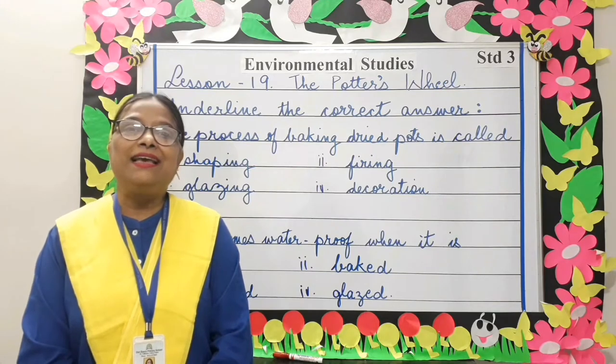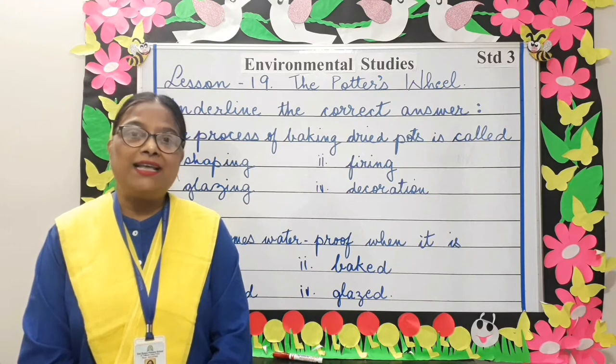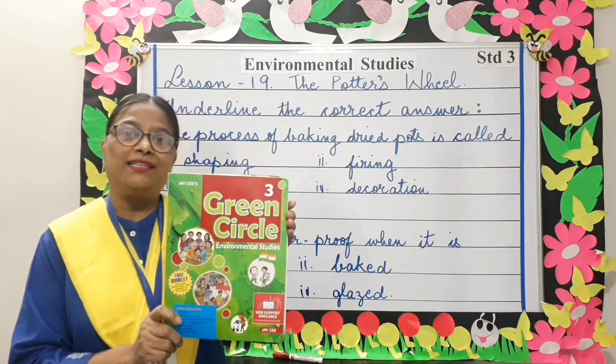Good morning parents and my dear students. Today we will revise Lesson 19, The Potter's Wheel, from the EVS book.